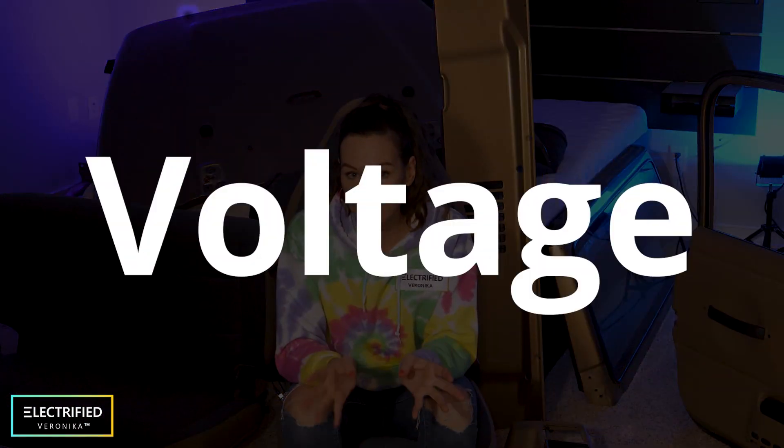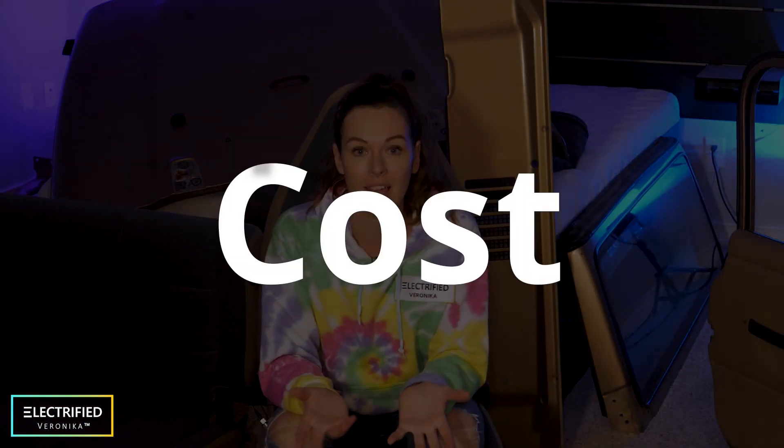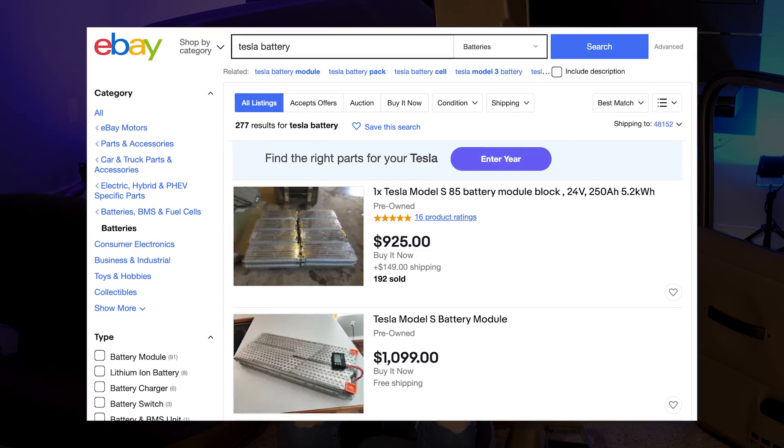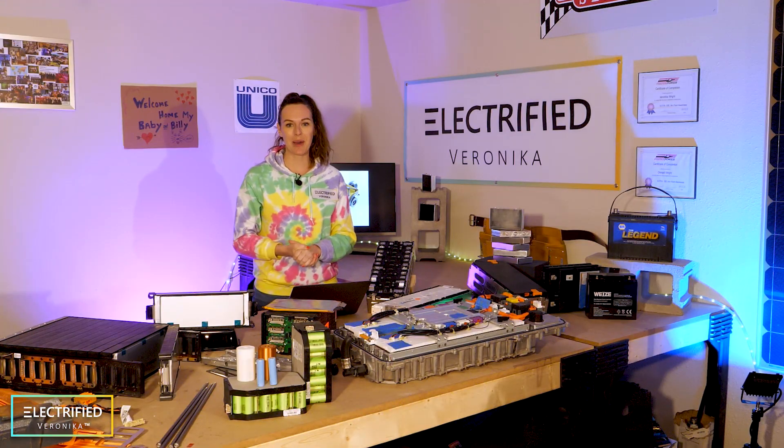The third restriction is the voltage level, and this has to be aligned with the e-motor inverter system that you pick. The last one is cost and availability. Maybe you want to look into new batteries, or maybe you have access to some scrapped cars where you can reuse these batteries. There are different options out there. So let's talk about batteries.